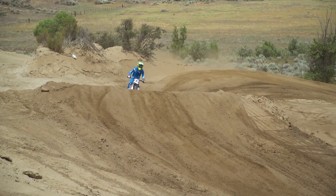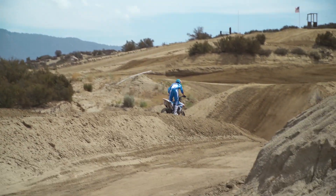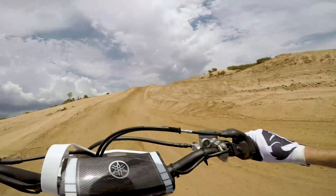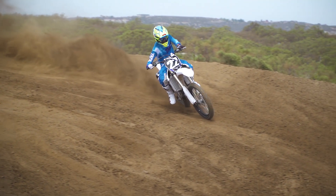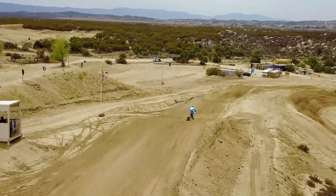I still feel like past the top-end, it doesn't quite keep pulling to the over-rev like some of the other bikes in the class do. It pulls longer, so I found myself shifting less, and it still has excellent low-end and mid-range. I'm able to carry a gear high — I can run third gear in corners like I could on the old bike — so with the increased top-end, it's definitely better in that area, and overall the engine is certainly an improvement.